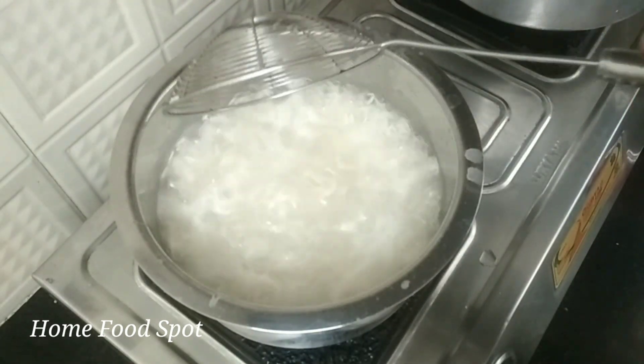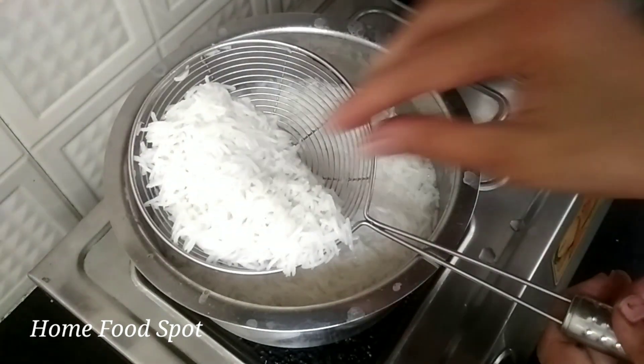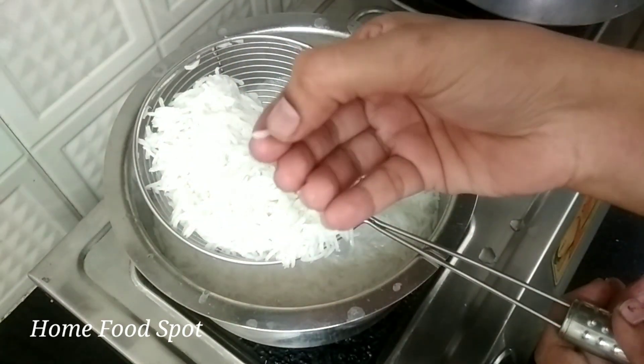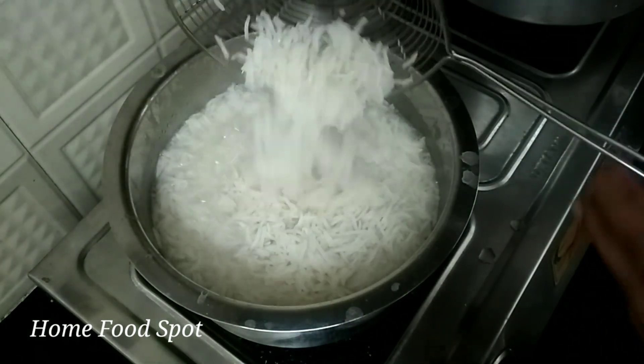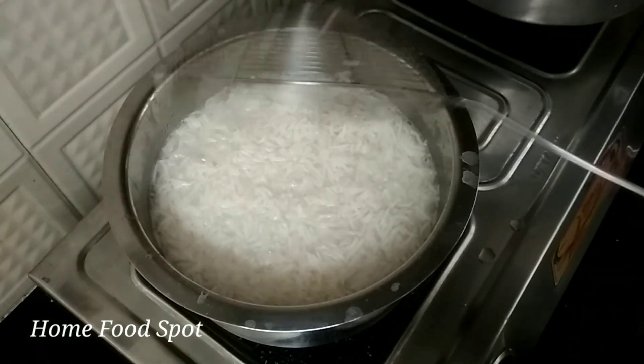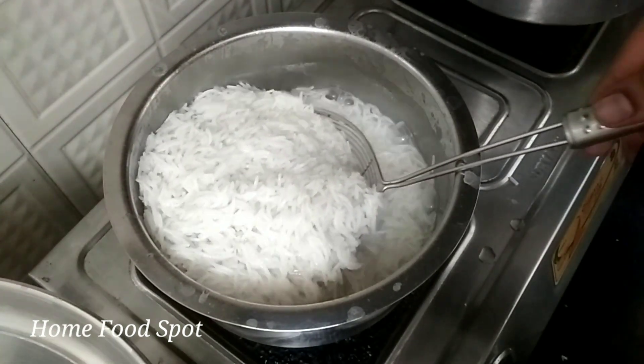I am going to put the rice in a few minutes. After 2 minutes, the rice is perfect.